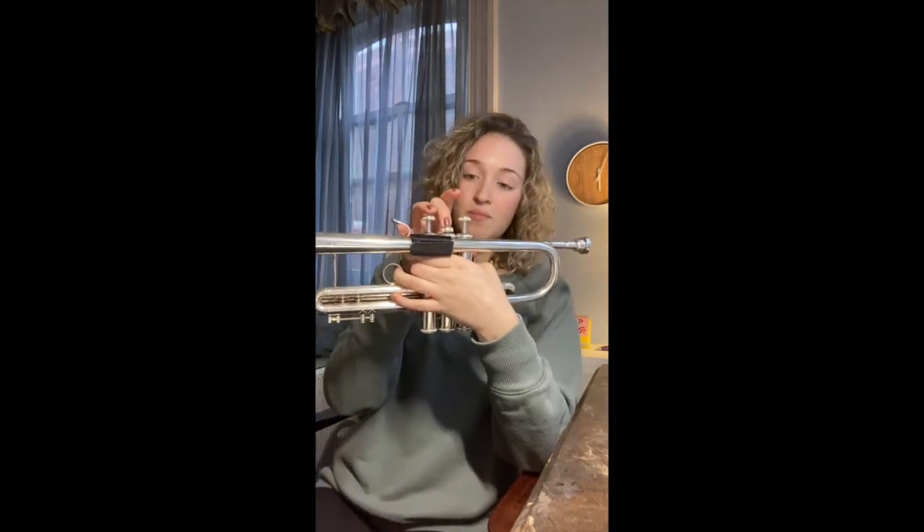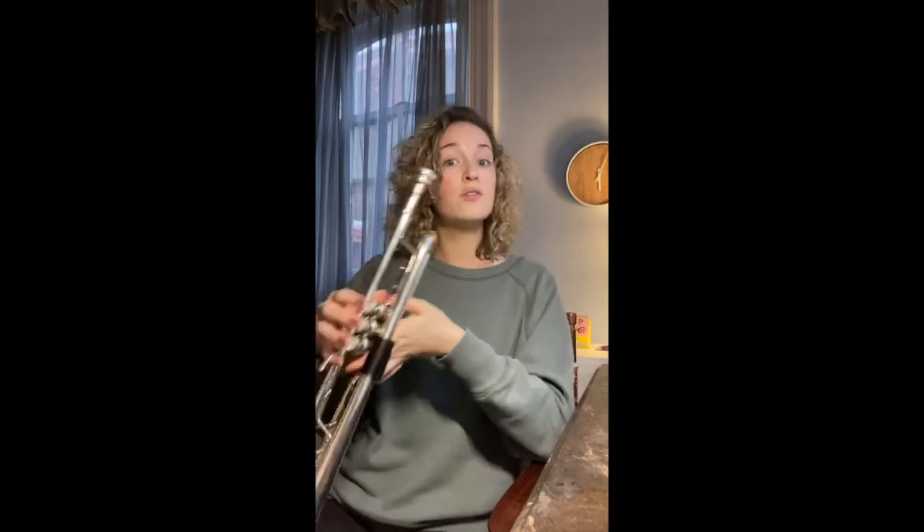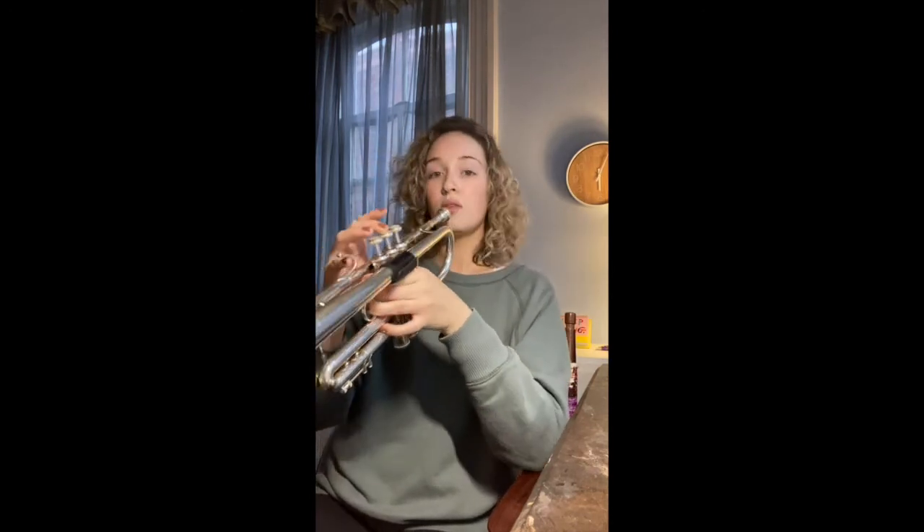Otherwise we're going to go on to our third note in the scale. It's going to be B. B is finger two. I'm going to play it first and then we'll do it together.